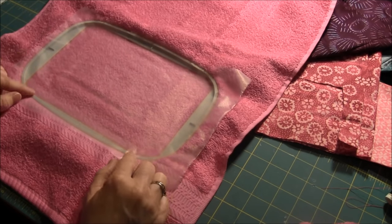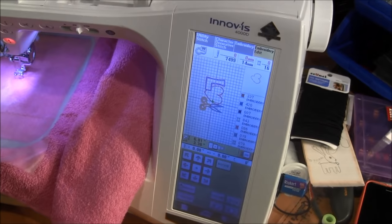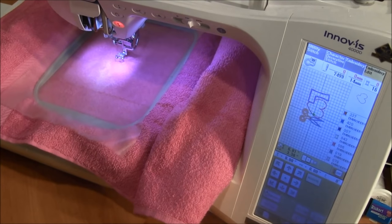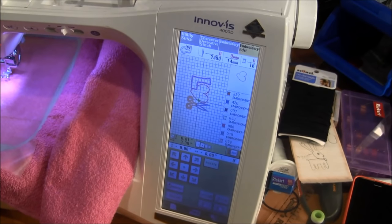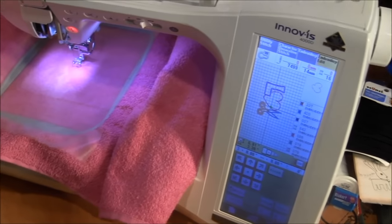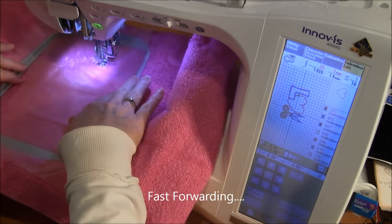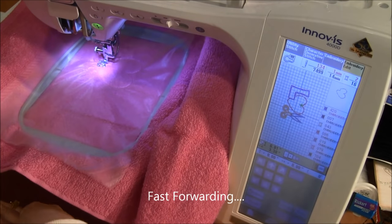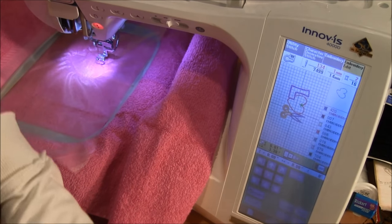Now I'm at the machine with the towel loaded and you can see the pattern I'm making — it's L-O-V-E with scissors for the V, and it's going to stitch the first color for the heart. This is a machine applique pattern. I have another video with details on how to do machine embroidery applique, but I'll go over a little bit here.